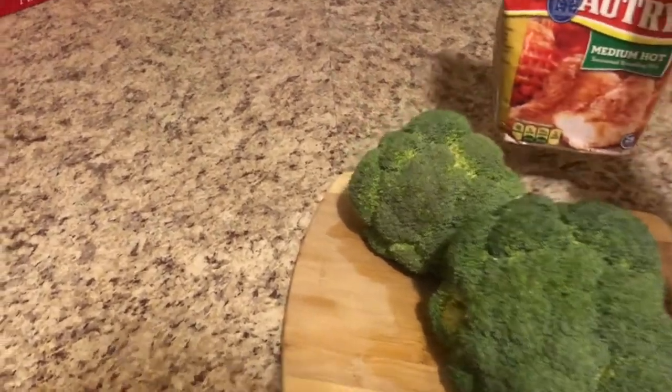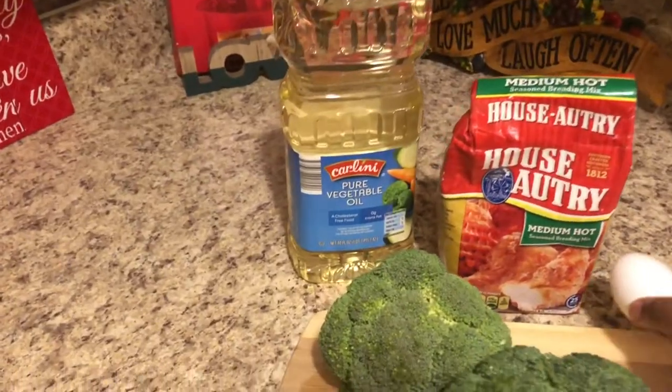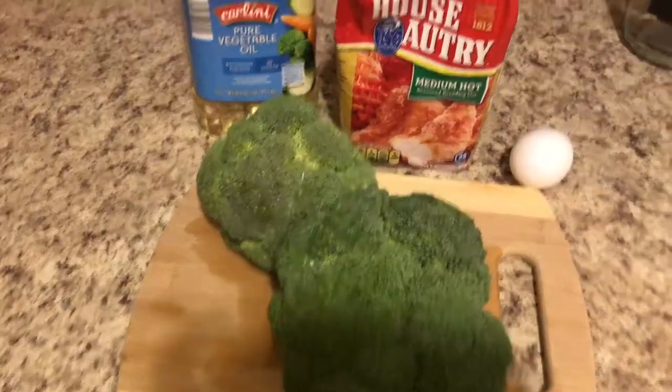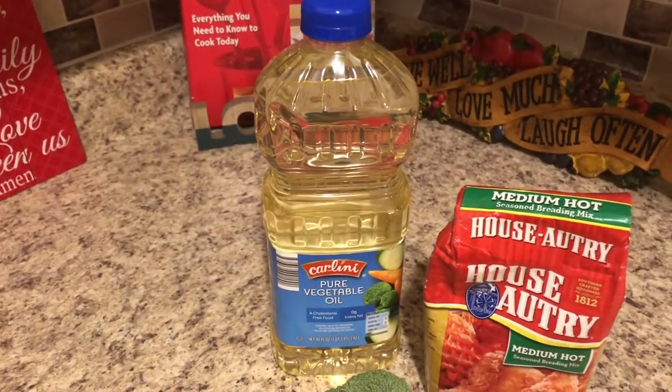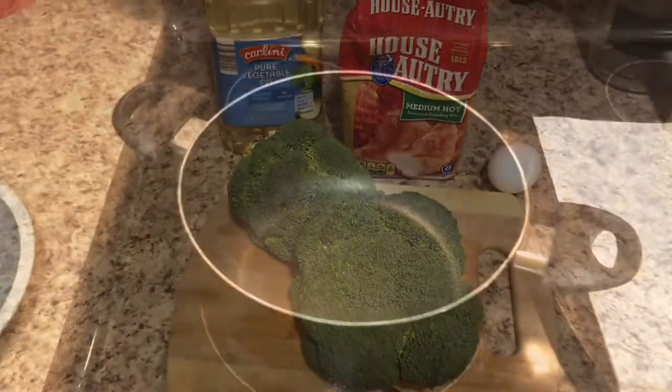Here are the ingredients that I use to make my deep fried broccoli. First things first is the broccoli, then I have some seasoned breading mix, vegetable oil, and an egg. You can use whatever kind of seasoning mix you want to. I love the House-Autry medium hot seasoning breading mix — it's really good.